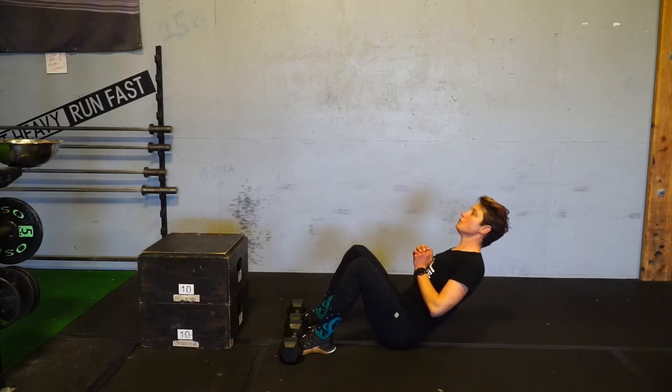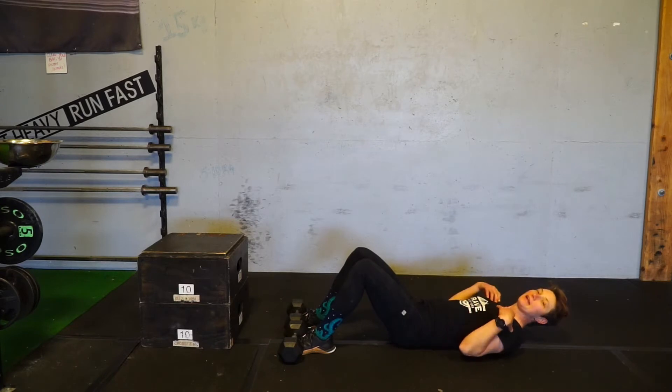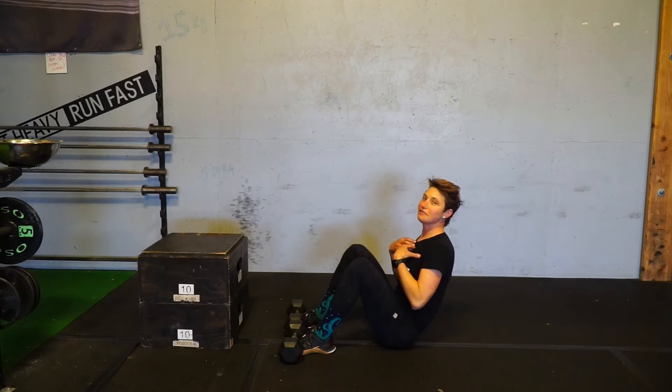One, two, three, four, five. Then come up as quickly as you can, keeping that chest lifted.